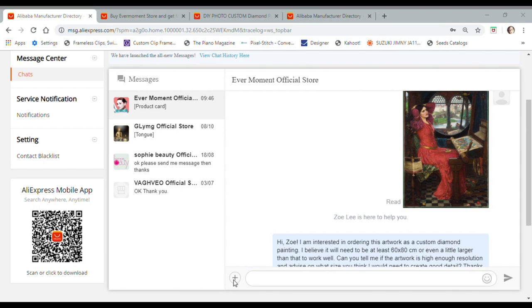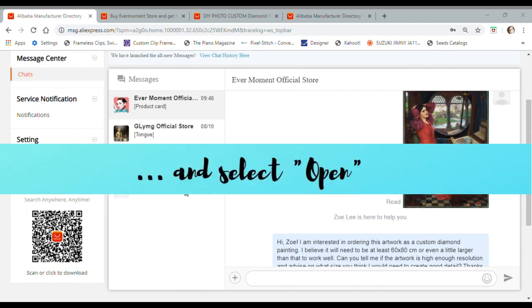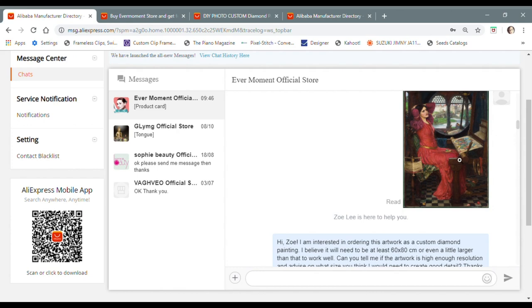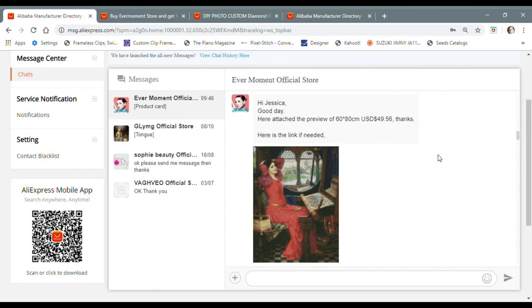To send my photo I would click on the little plus sign, navigate to my picture on my computer, and select open to attach it to my message. I've already done that here. I said: 'Hi Zoe, I'm interested in ordering this artwork as a custom diamond painting. I believe it will need to be at least 60 by 80 or even a little larger to work well. Can you tell me if the artwork is high enough resolution and advise me on what size I would need to create good detail? Thanks so much for any help you can give me.'